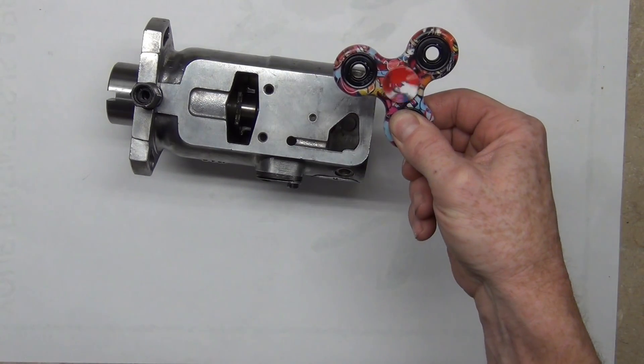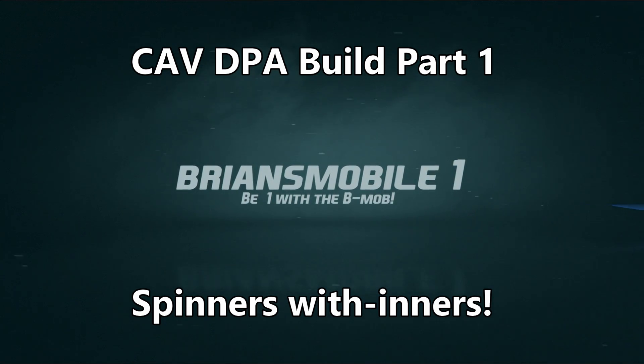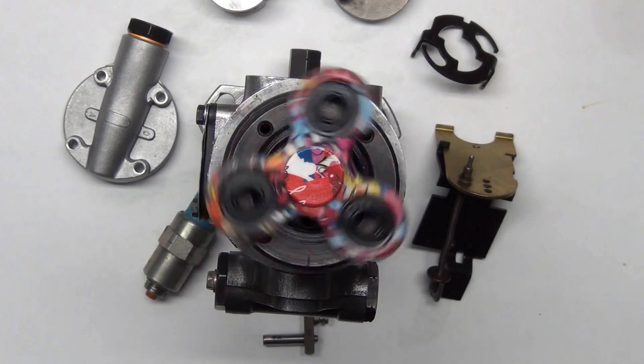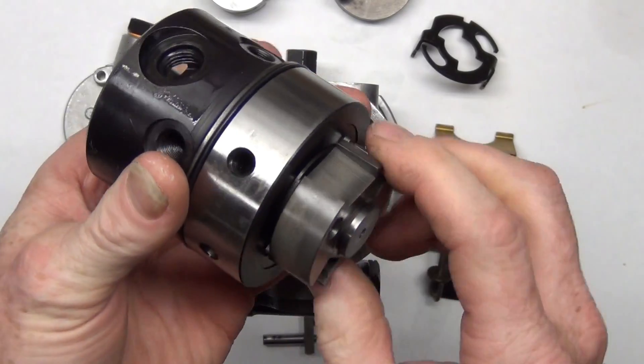Did you know that older diesel tractors have their own built-in fidget spinners? They do — but they call them the transfer pump and the injector pump.